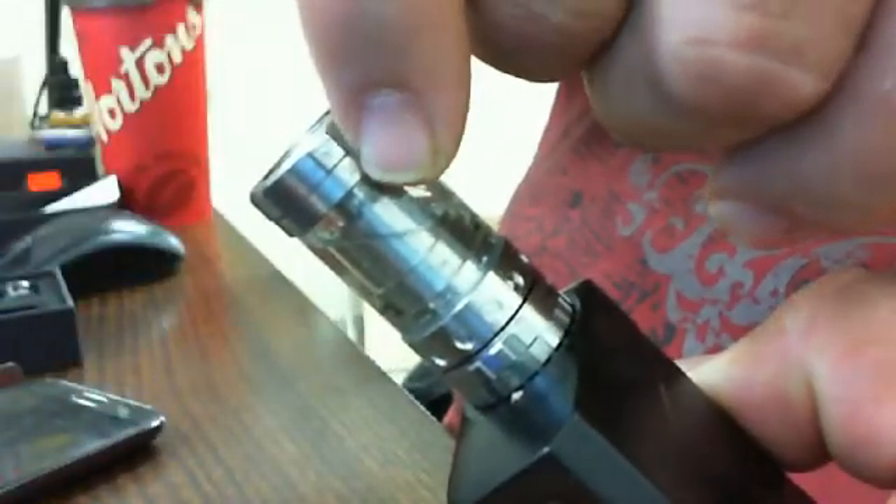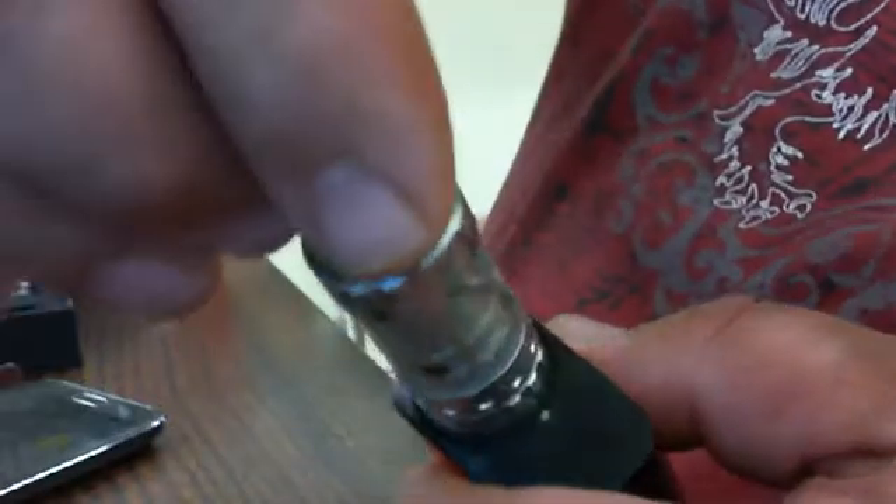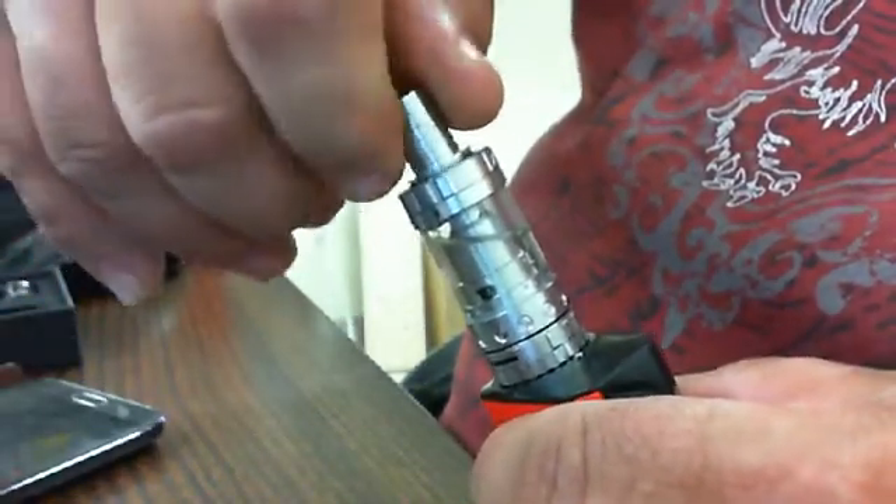There's a little smoke symbol there. Hard to see in this video, but there's a smoke symbol right there under this arrow. So before you use it, you've got to make sure that those holes are closed, and then you screw your top back on like this — real simple.